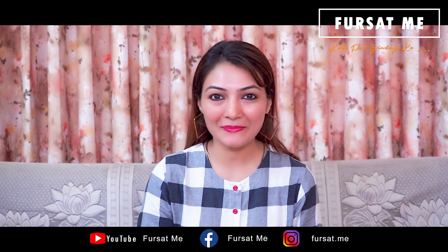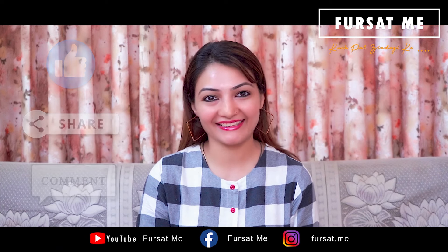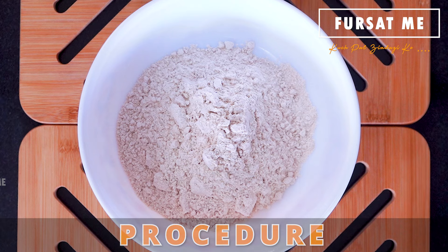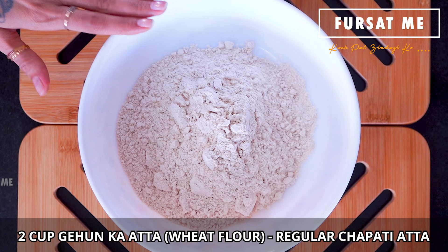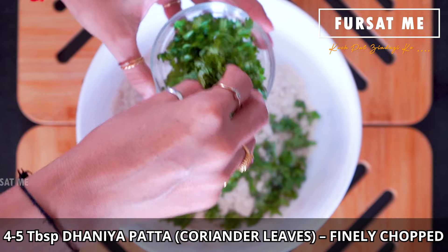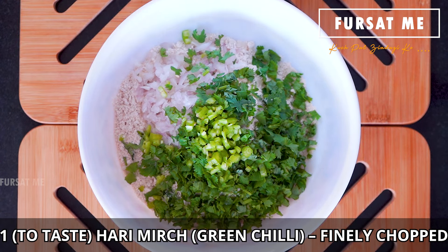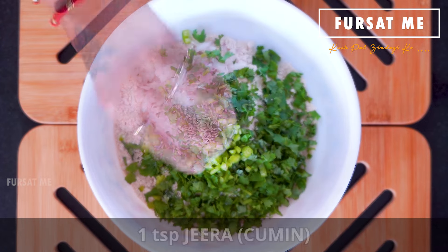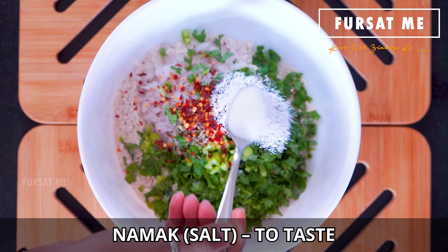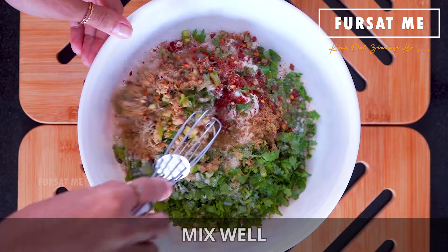We will add around 4-5 tablespoons of coriander (kothmir). Add 1 green chili (lilu marchu). If you are making it for children, you can skip the chili. Add 1 teaspoon of ginger (lehii), 1 teaspoon red chili flakes — again, skip if making for children. Add salt to taste, and 1 teaspoon each of coriander-cumin powder (dhana jiru powder).